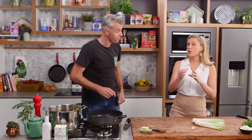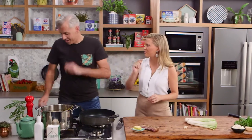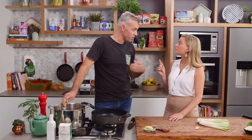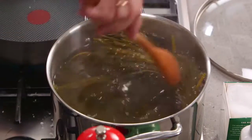I find with fettuccine, amongst all the pastas, they do tend to stick. How do we make sure that does not happen? By using a wooden spoon, just evenly spread it through the water. Never tongs — if you use metal tongs, it's going to split your pasta in half. Use a wooden spoon. Done.